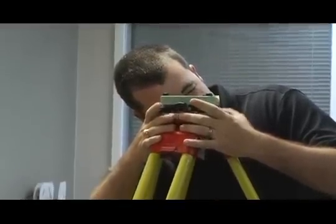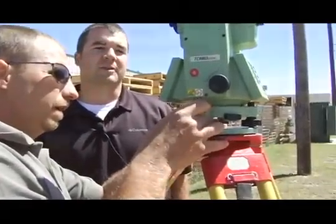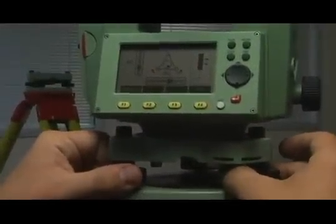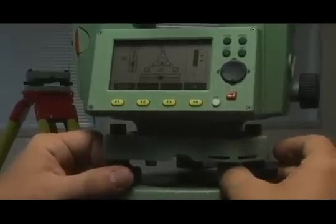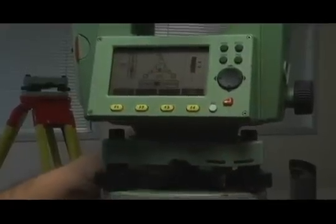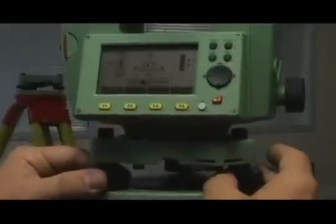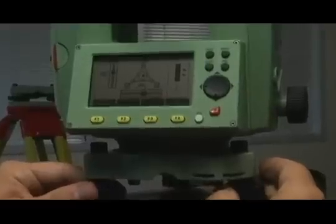Once the laser or optical plummet is on target, use the Level and Plumb knobs to level the instrument precisely. To make this easier, center the knobs on their axis before leveling. Then, use the front two dials to get the X axis in the square. If you've done it right, you will see three checkmarks in the boxes in the middle of the screen.